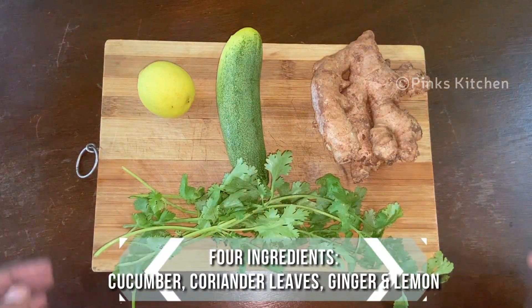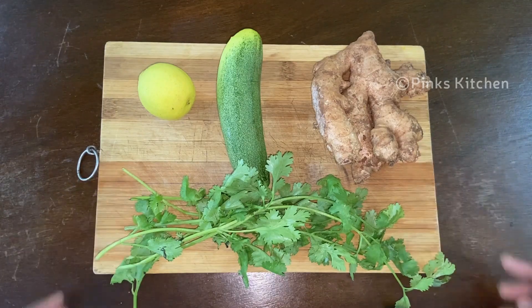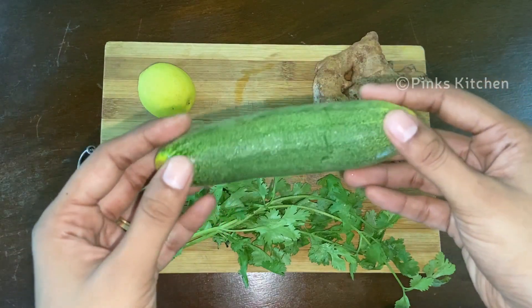You just need 4 ingredients to make this and they are cucumber, coriander, ginger, and lemon. All 4 ingredients are very healthy as they are rich in antioxidants.